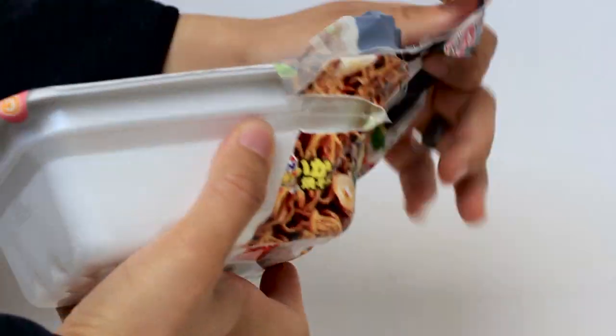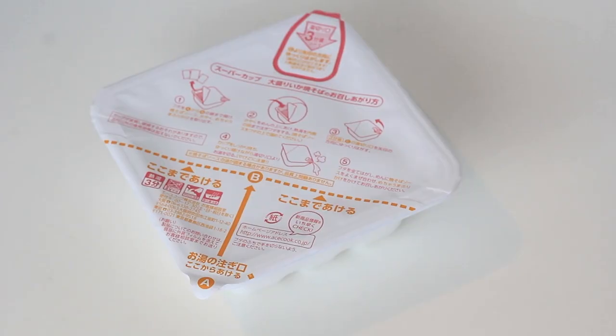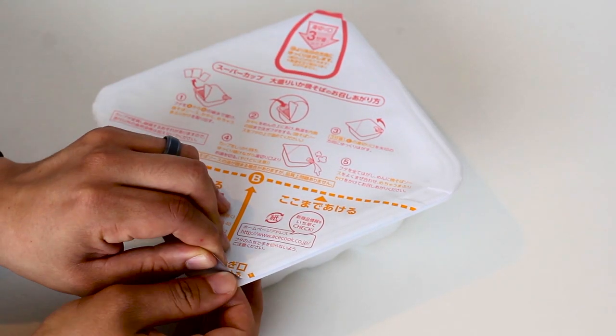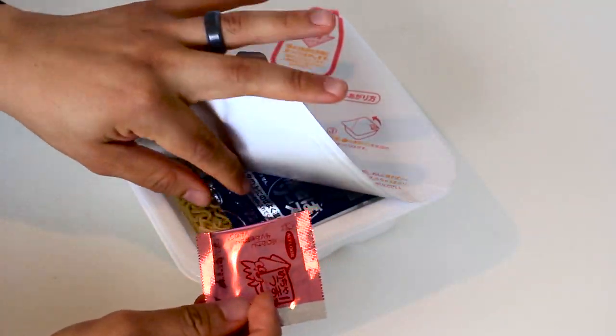For the next step you need to pull back the lid, but don't pull back too far — just far enough to take out the ingredients. You might want to tilt and wiggle the bowl to make sure that you've pulled out all of the ingredient packets.